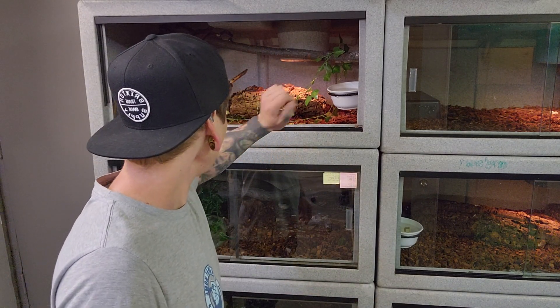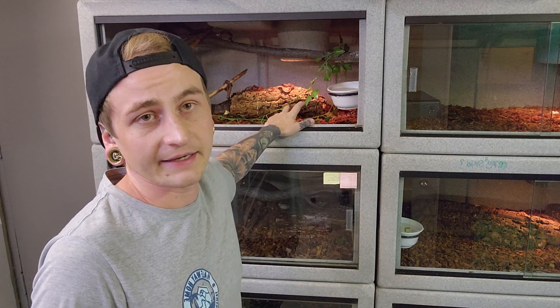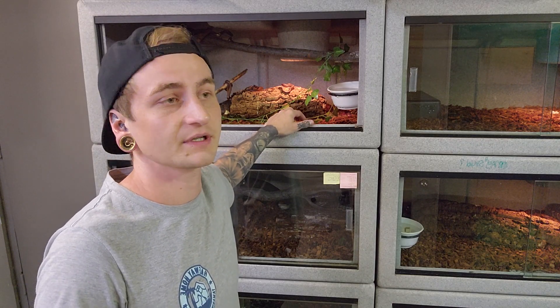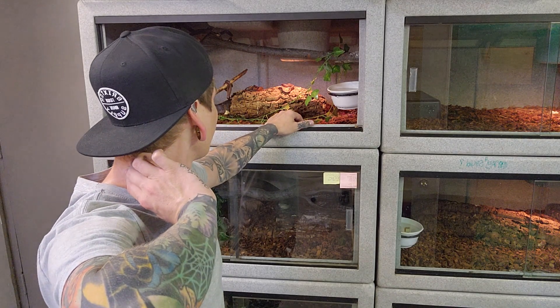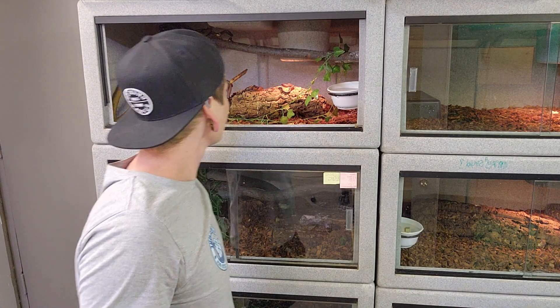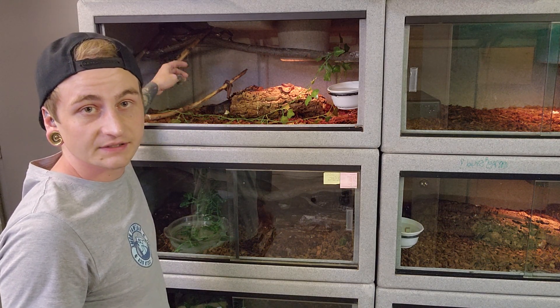Today we got a litter of baby Dominican Red Mountain Boas born. As always, excuse the poor camera angle — it's just the only place I could clip my phone, but we'll make do. I seen this girl giving birth this morning, probably around one o'clock, but I was stuck working the store all day, so I just got down here now to pull them. Pull the glass out — probably can't really see, but there's babies up here in the branches and babies everywhere.